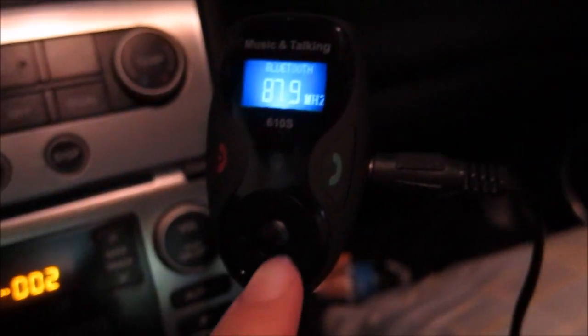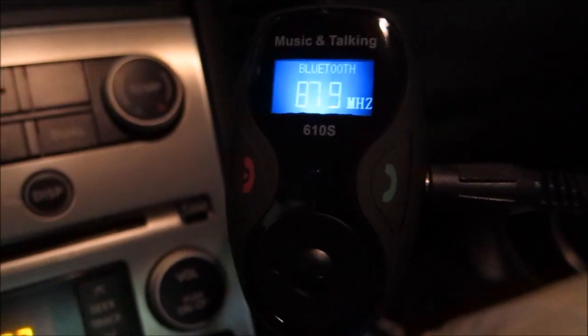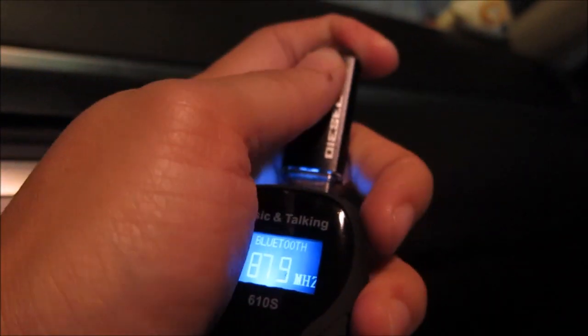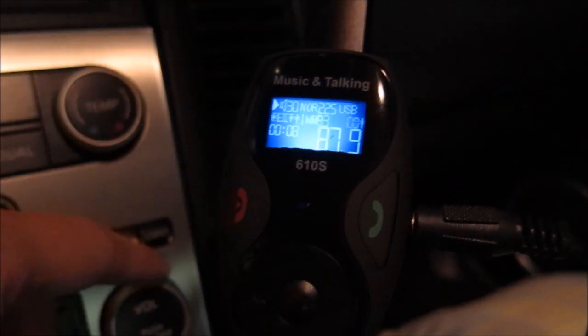I want to demonstrate how to use the music and talk device. Currently I have it plugged into my cigarette lighter and my car is on AC mode. I have the auxiliary input connected, and there's also a station set as 87.9. All I have to do is basically put in a USB stick, and you can see the song starting to play.